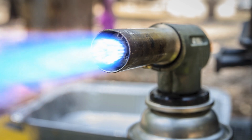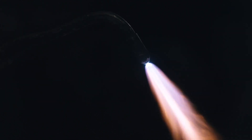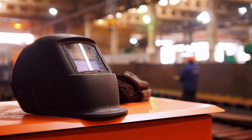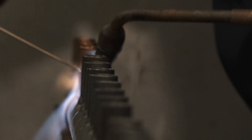Because steel melts at a temperature above 1500 degrees Celsius or 2700 degrees Fahrenheit, the mixture of oxygen and acetylene is used as it is the only gas combination with enough heat to weld steel. However, other gases such as propane, hydrogen, and coal gas can be used for joining lower melting point non-ferrous metals, and for brazing and silver soldering.